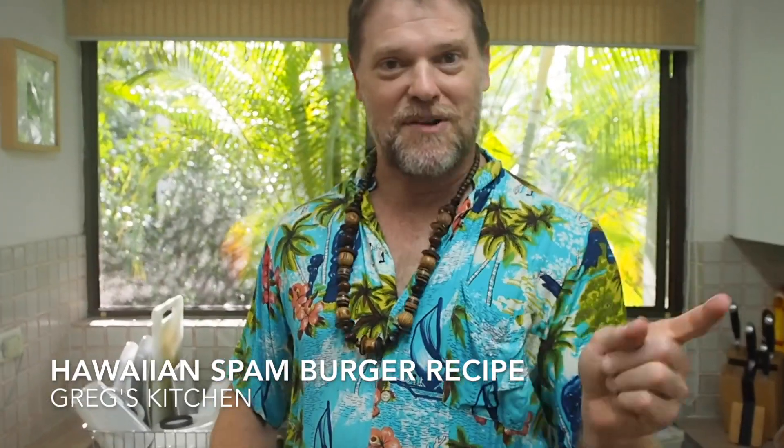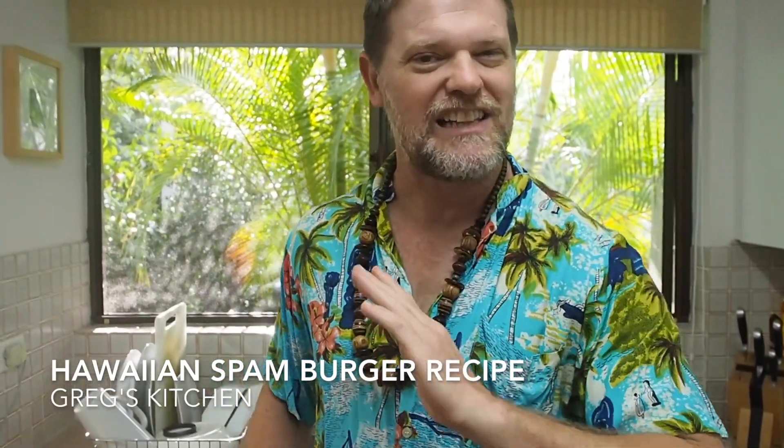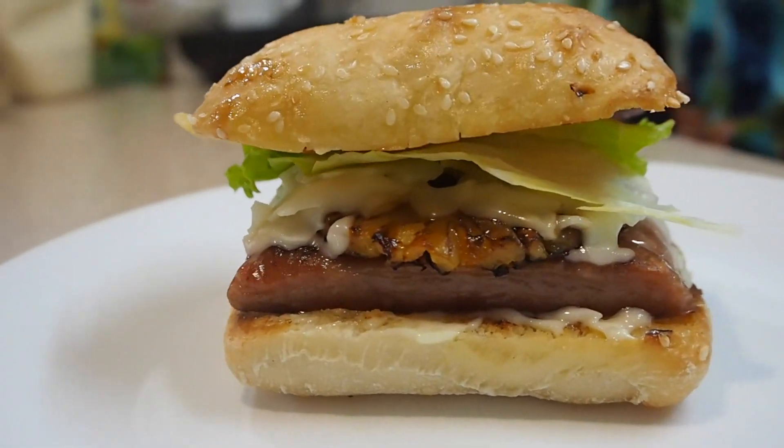I made something with Spam recently and somebody said, Greg, please make some more Spam food for us. Which is exactly what I'm going to do. I'm going to make for you a delicious Hawaiian Spam Burger. You guys are going to love it. Let's start cooking.